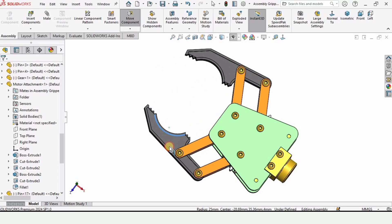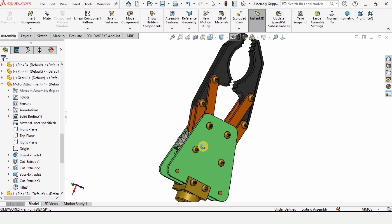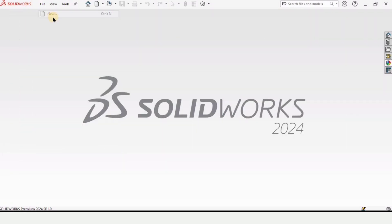Welcome to this assembly tutorial for the robotic gripper. In this video we will be assembling all of the parts that we have created earlier. In case you want to make all of those parts in SolidWorks, I will provide the link for the whole playlist in the description.